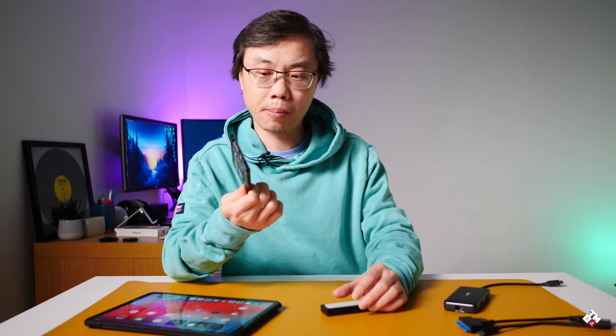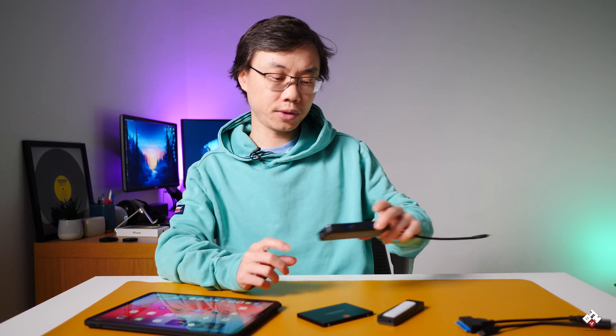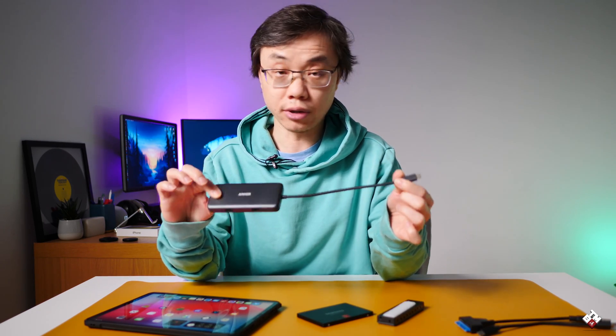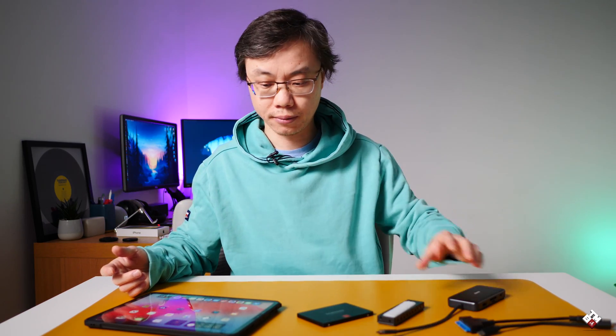So I do expect the same behavior on iPadOS 15. The adapter I'm using is the Anker 7-in-1 USB-C hub. It's really reliable — I've been using it for quite a long time and never had an issue. So let's get into it.